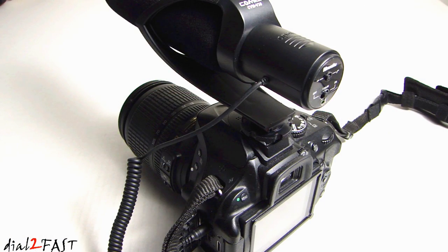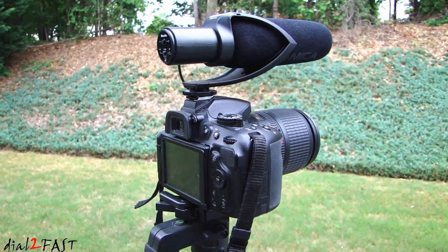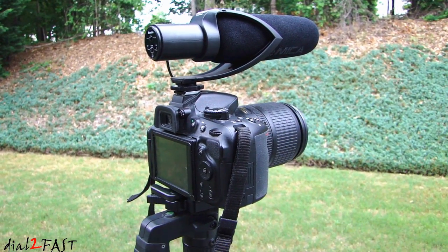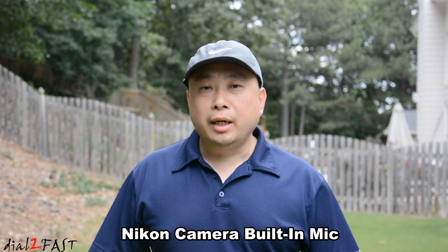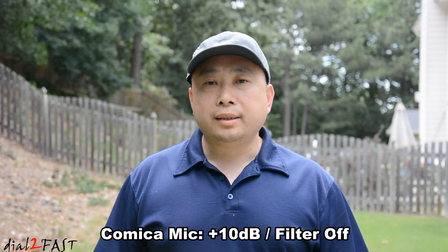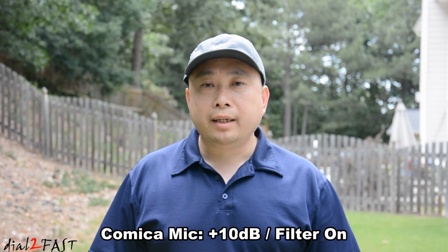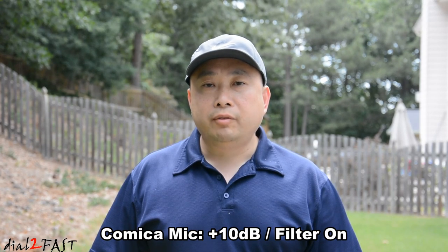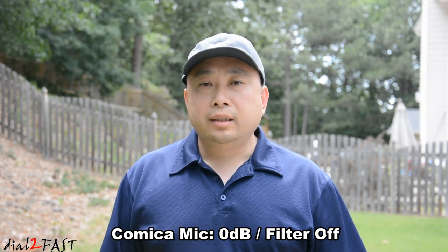I'll do several tests with this microphone, comparing the built-in mic of the DSLR camera and this Comica mic. I'll be standing in front of the camera about six feet away. First audio test: you're listening to the built-in mic of the DSLR camera. Second audio test: you're listening to the Comica external mic set to plus 10 dB gain. Third audio test: settings are the same except the high-pass filter is turned on. Fourth audio test: the gain on the microphone is turned off and the filter is off.